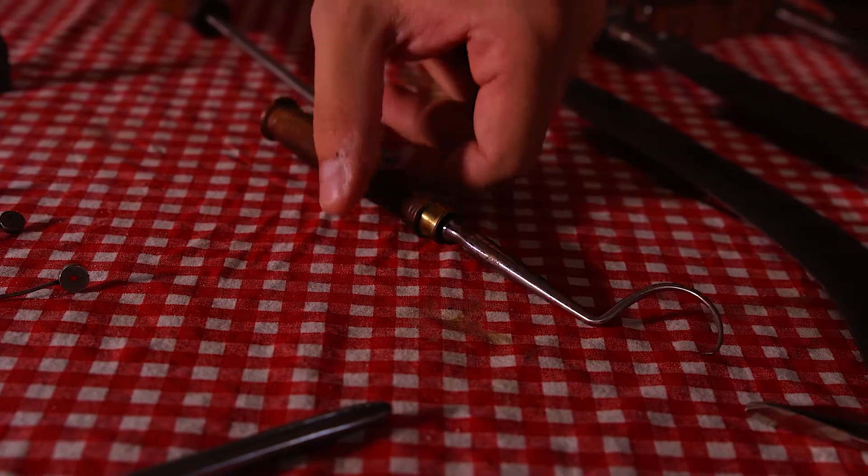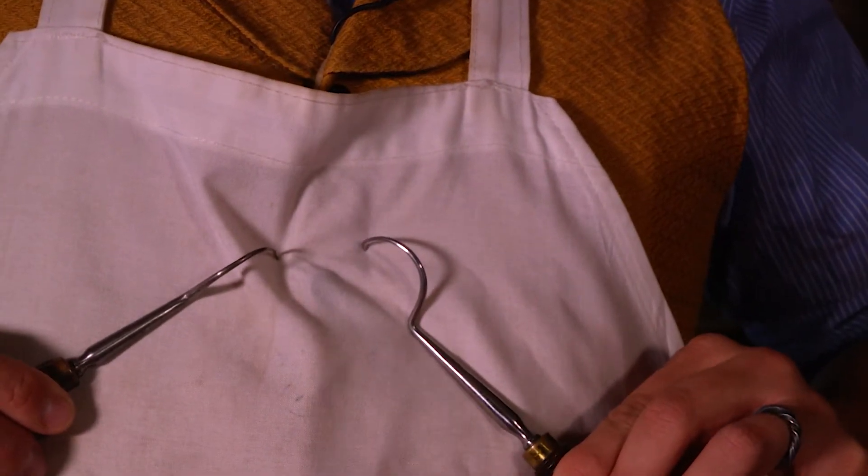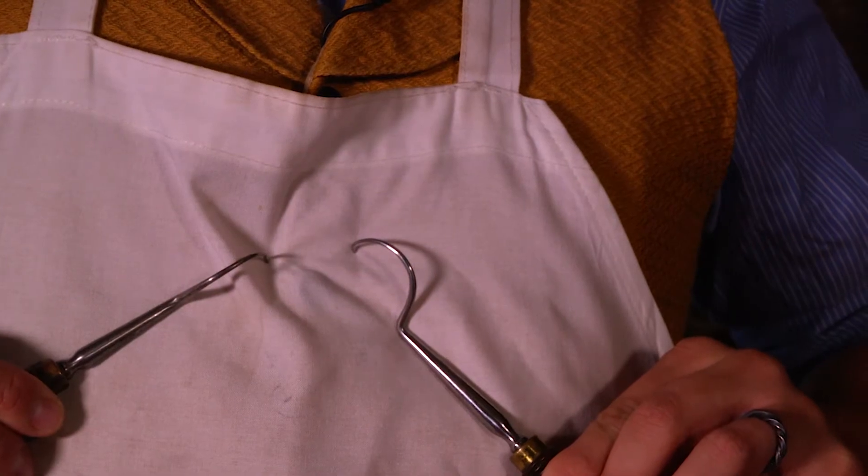Surgeons also did what they called major surgeries, which involved opening up the body. You might use tools like these — tuniculum or retractors — to open up the body cavity and do more complex work.